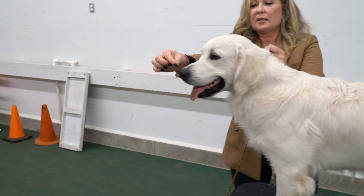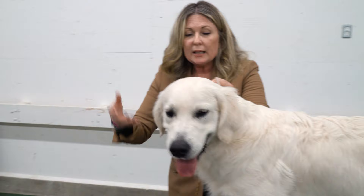A lot of people want to teach that kind of tension with bait, but a lot of things can go wrong with that. First of all, the dog can just not care that you have bait, as we see here today.